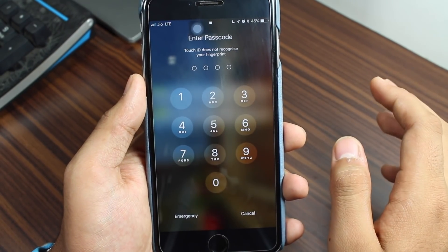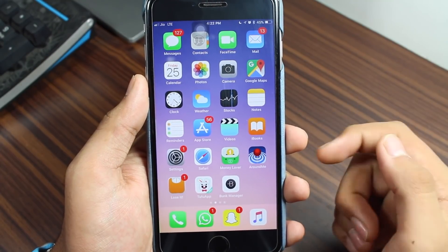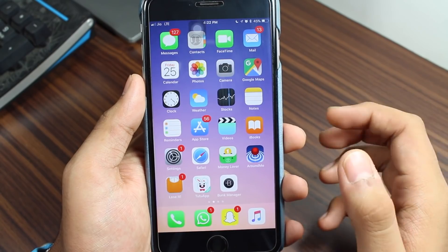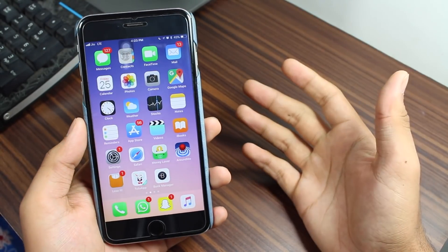If you want to unlock your phone now, you need to enter the passcode. Only by entering the passcode will you have access to your device, which means you are safe from a situation where forceful use of your fingers cannot grant access.